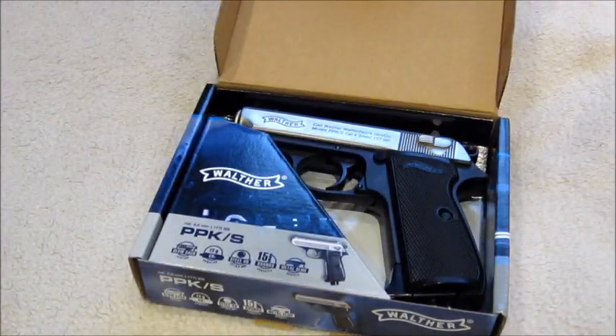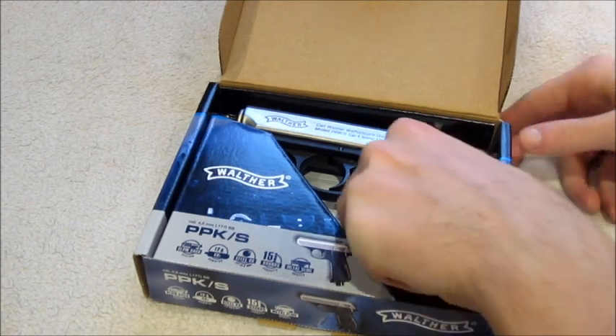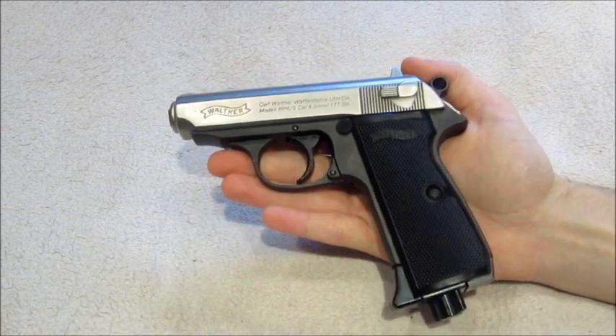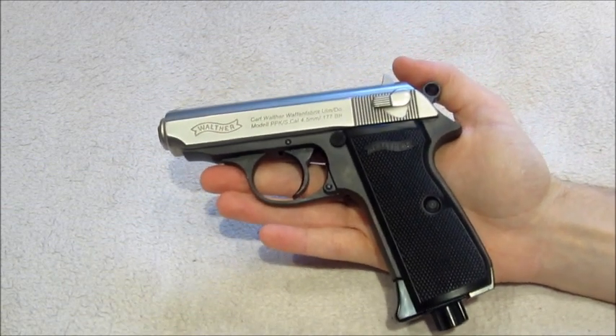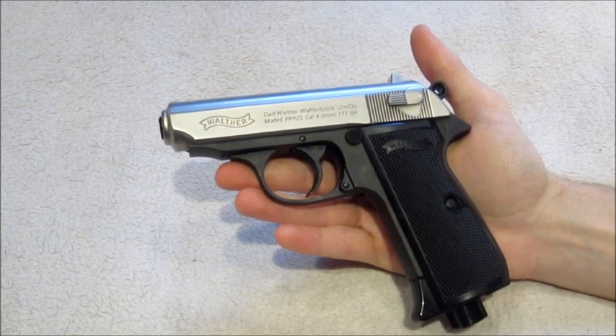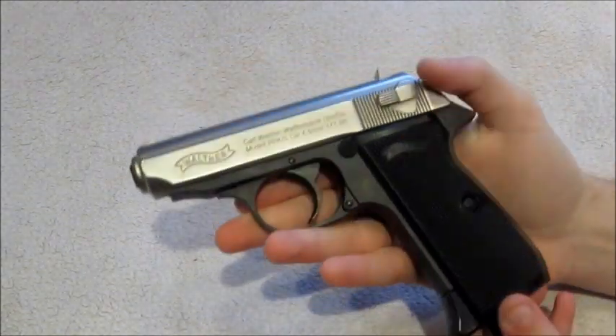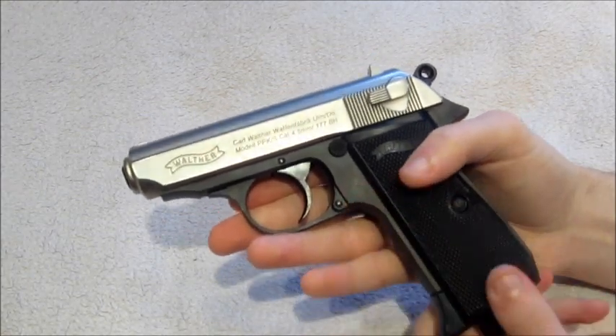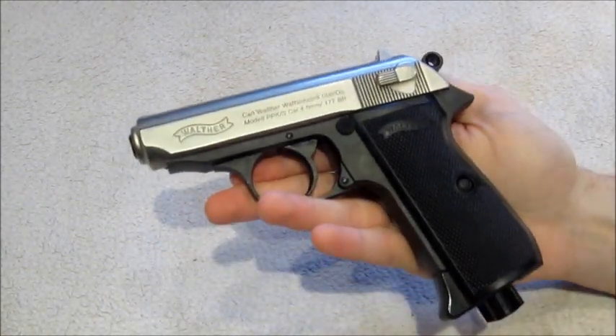Moving on to the pistol itself, as you can see it's a really small pistol, obviously designed originally to be used by undercover police in Germany and various other agencies. When you pick it up it has quite a nice weight to it — it's got full metal construction excluding a few parts, which we'll go into in a minute.